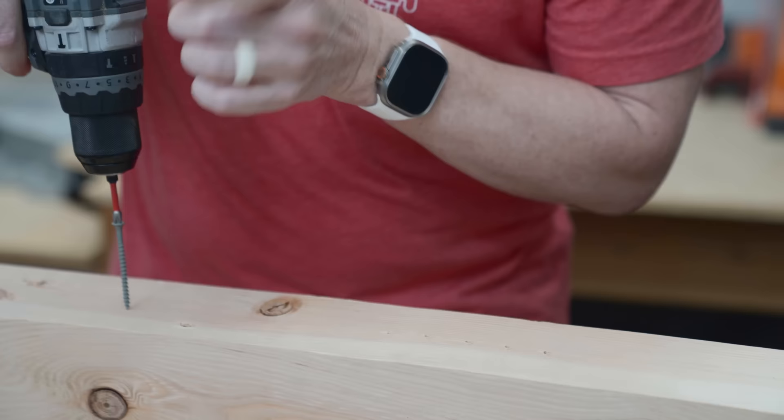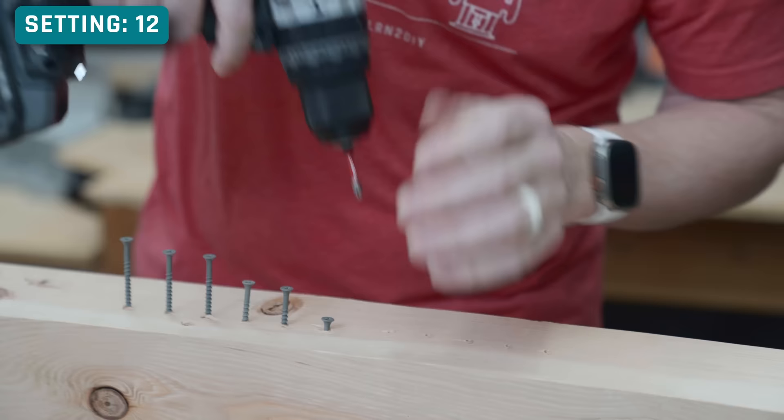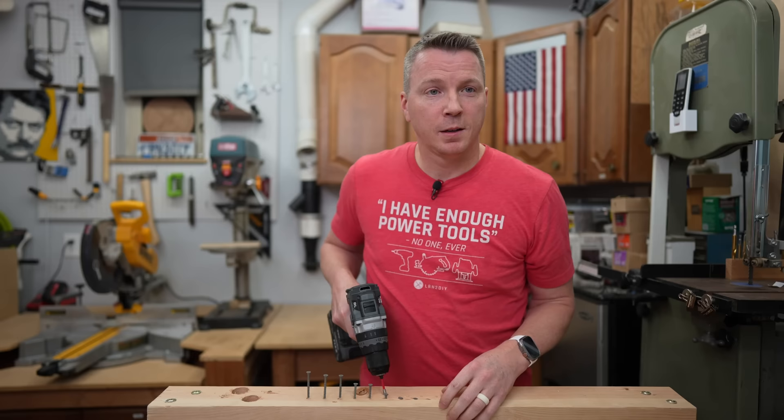Starting at setting two, then four, six, eight, ten, twelve, fourteen, sixteen, eighteen, twenty, twenty-two, and finally twenty-four — driving a screw at each graduation to show the progressive difference in torque and depth across all the clutch settings on the Flex drill.